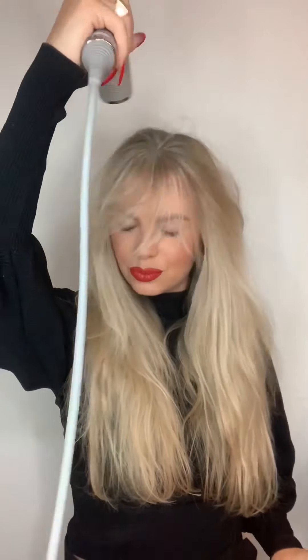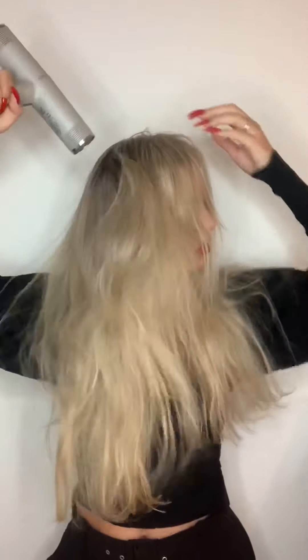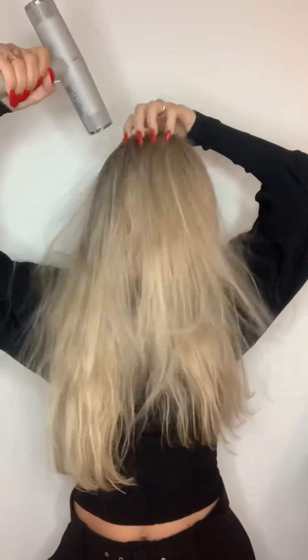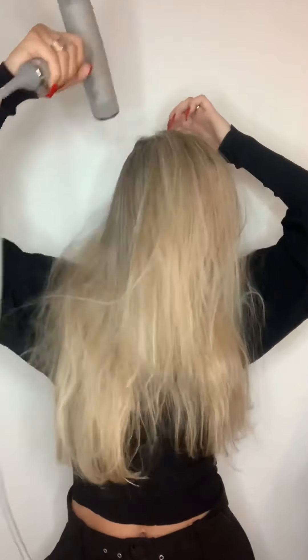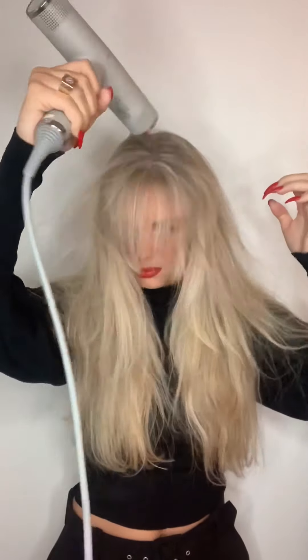After applying the spray, I'm going to use this super cool new technology blow dryer, which cuts down the blow drying time and protects the hair, making it smooth and shiny. It's a fabulous blow dryer which you can buy on shopessentials.dk along with all the other products featured in this video.